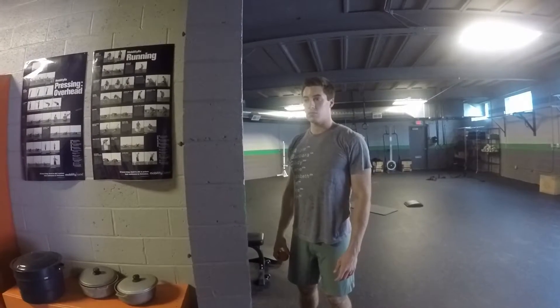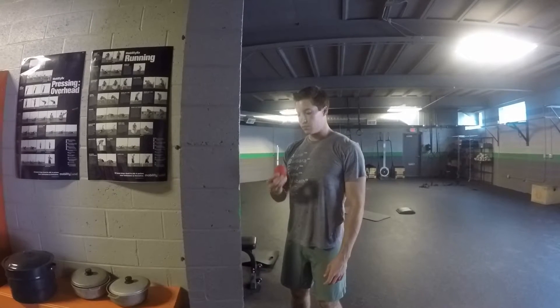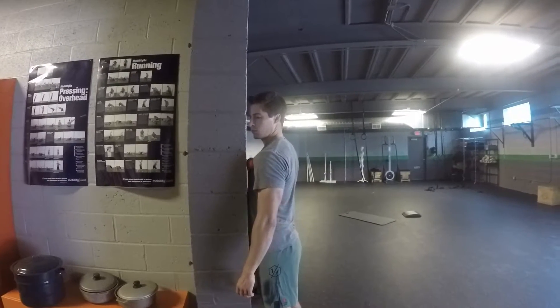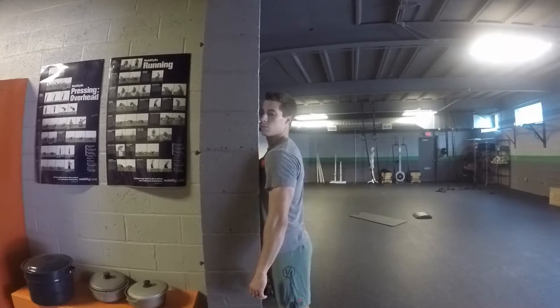This next shoulder mobilization is going to be for the pecs. Danny's going to take a lacrosse ball and put it in between his pecs and the wall, and basically just smash that muscle. As he leans into it, he'll raise his arm up over his head.